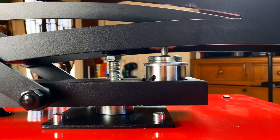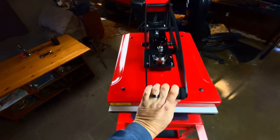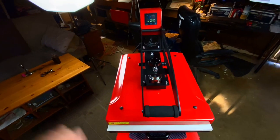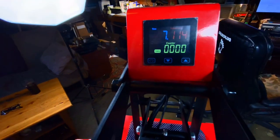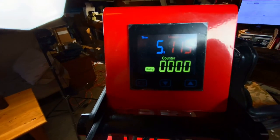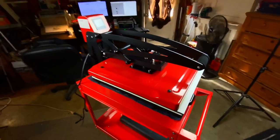It has this really cool auto-opening feature. I think it's electromagnetic, so that when you push down the top plate, it starts the timer. And when the timer's done, it pops right open for you — totally automatic. This was a huge plus for me, so I don't have to worry about burning anything if I'm stepping away for a second.